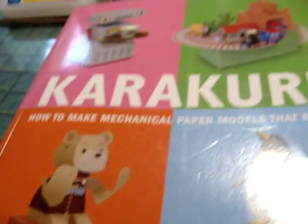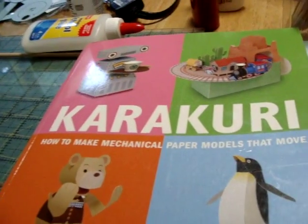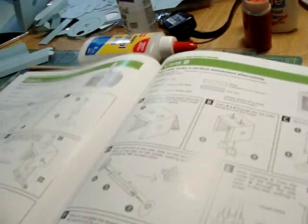This is very fun. We're going to try to make our first mechanism using the Karakuri book. I'm Trish and this is Caprice. Hi Caprice.